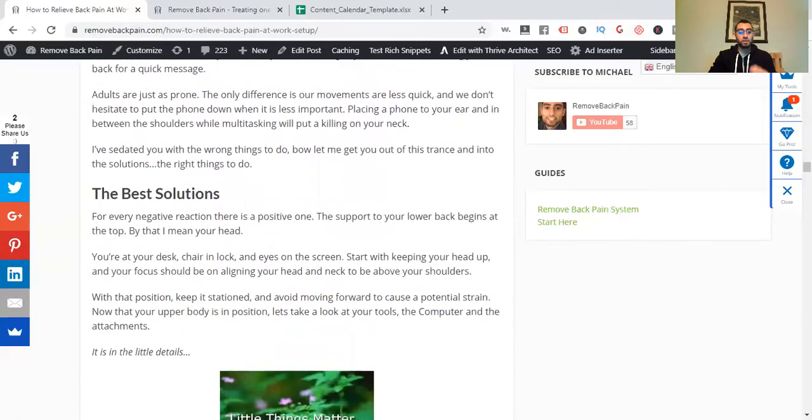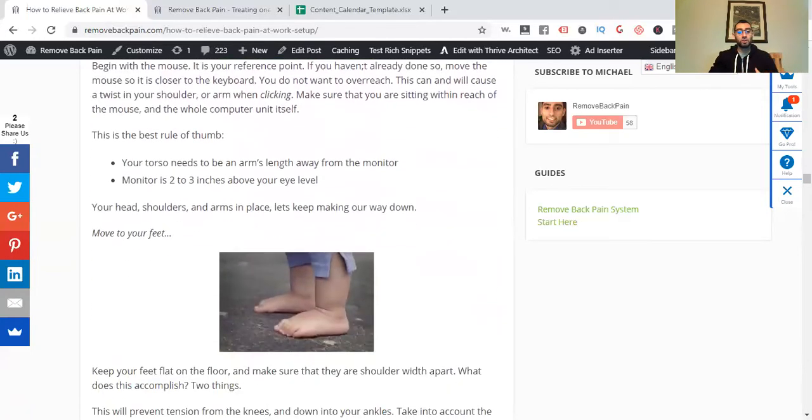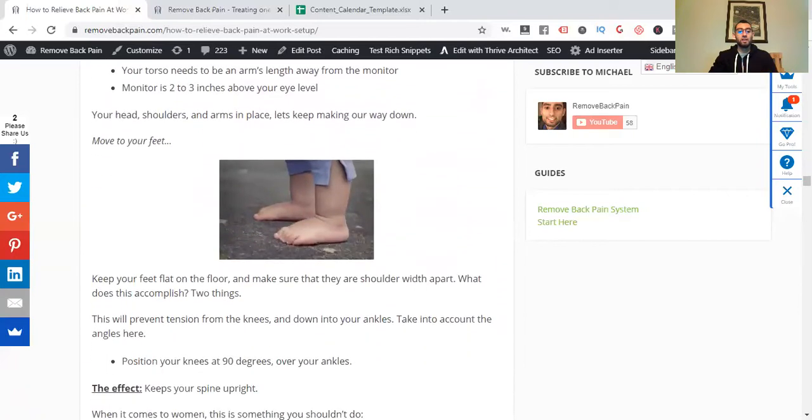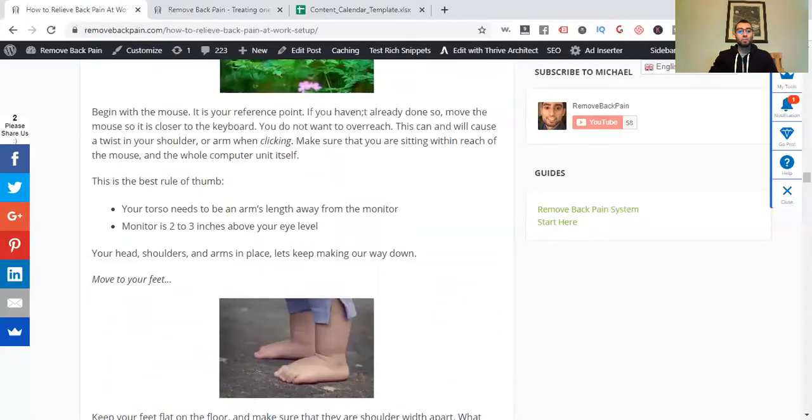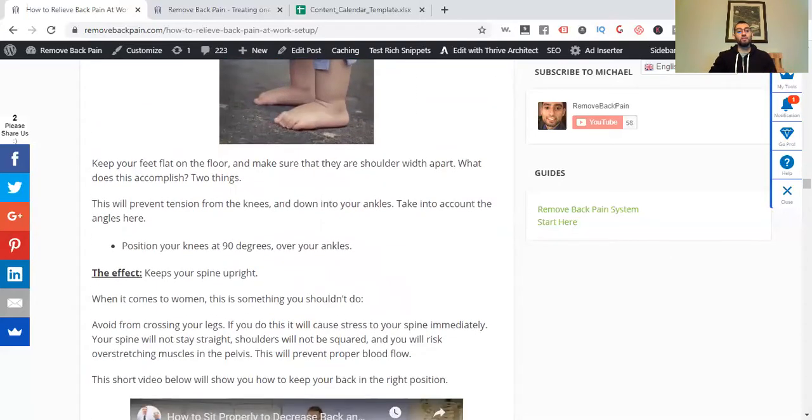Phones are a big reason why you're always hunching — you're constantly reaching over and looking down. Keep your torso an arm's length away from your monitor. The monitor should be two to three inches above your eye level — that'll decrease pain at work. Keep your feet flat on the ground at all times. Get a comfortable, ergonomic seating chair. I talk about ergonomic chairs on my site.